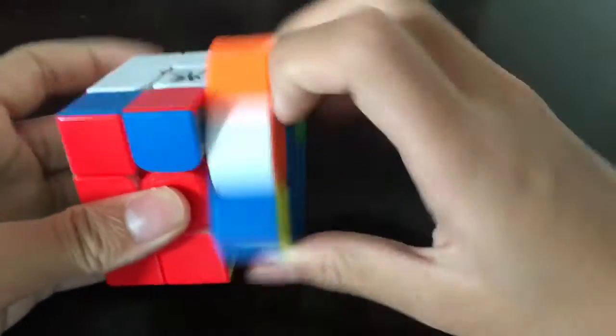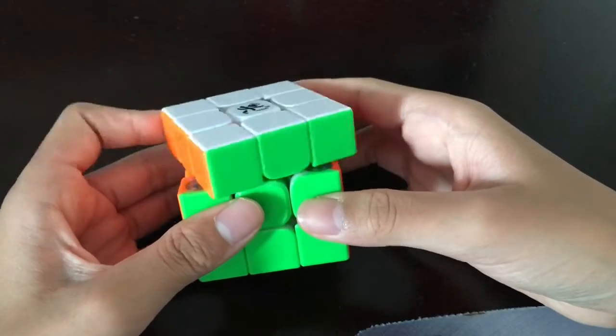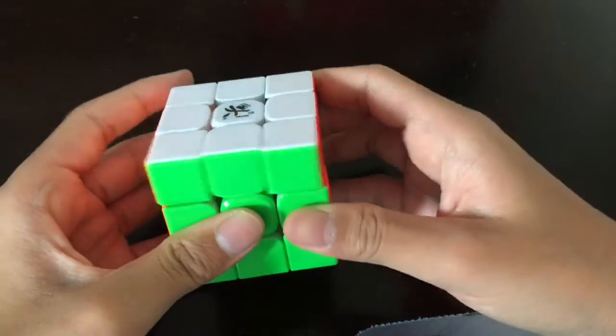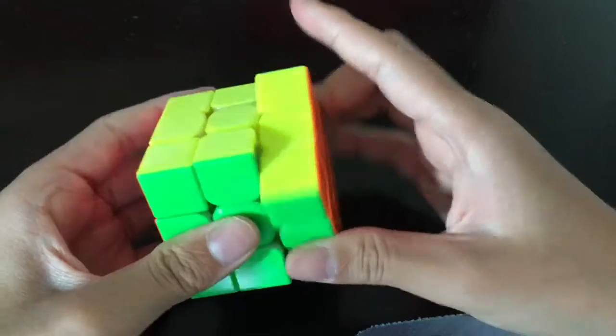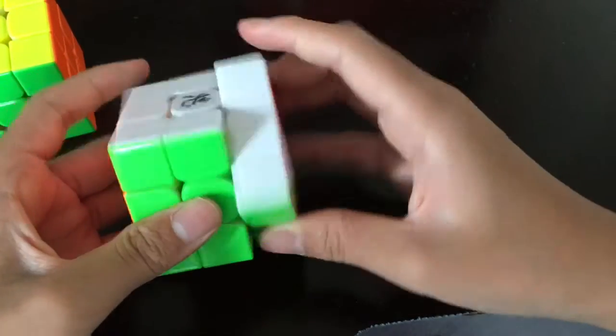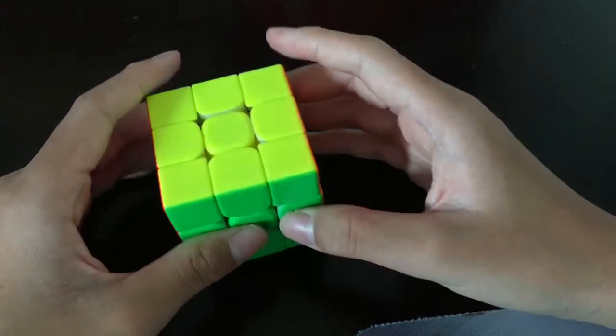For corner cutting it's very good — it just corner cuts everywhere. Literally everywhere you put it, you can do it, and it doesn't take much force. I'm really satisfied with this. The V1 can do this also but you need more force, whereas it's just effortless on the V2.